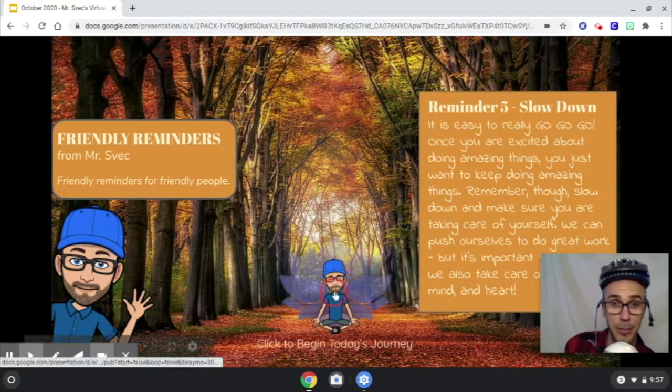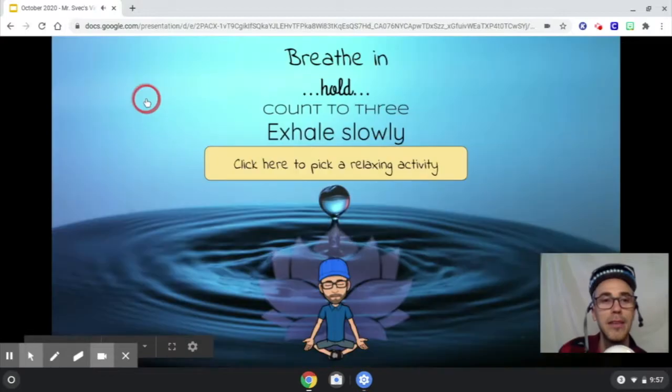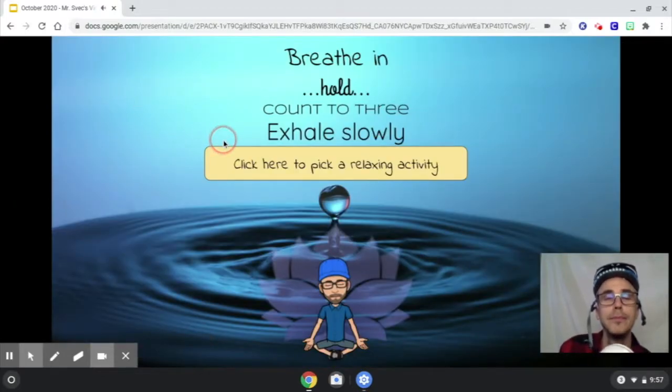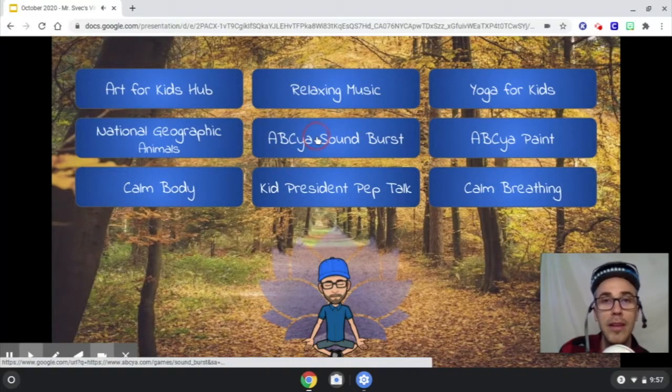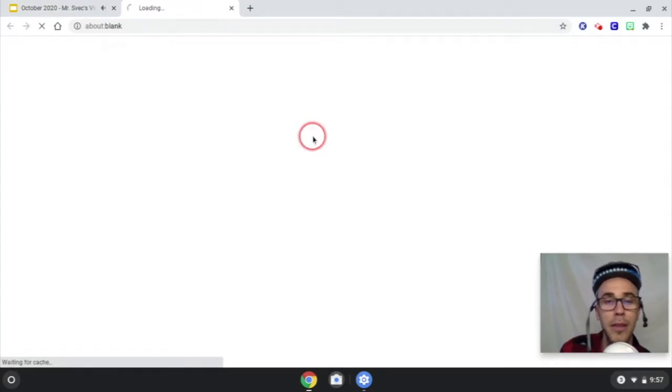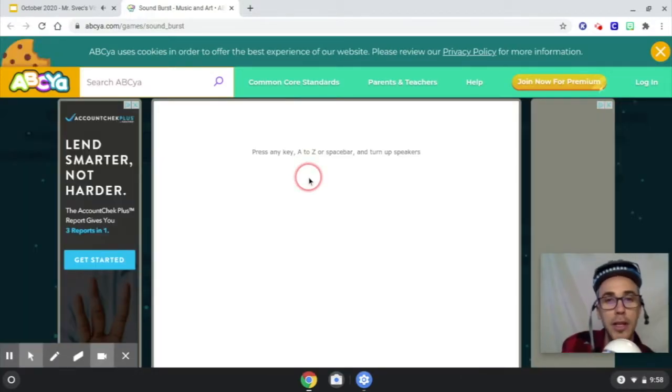Okay, crisscross applesauce. Today we're going to do something that has to do with sound. It's called ABC Sound Burst — it's in Relax, this middle one right here: ABC Sound Burst. What you do is type on your keyboard and it makes sounds. The tricky part is that you have to click on it first before you start typing.